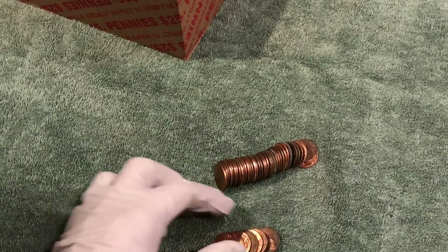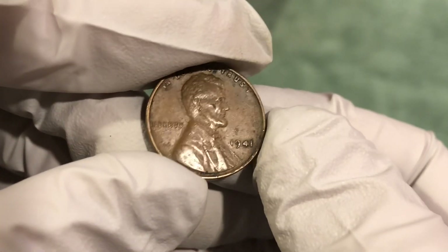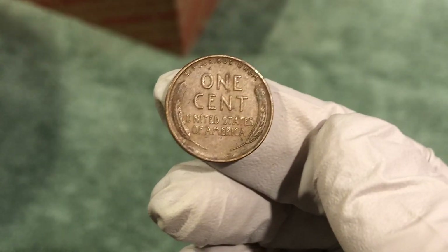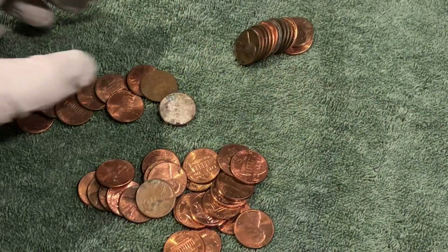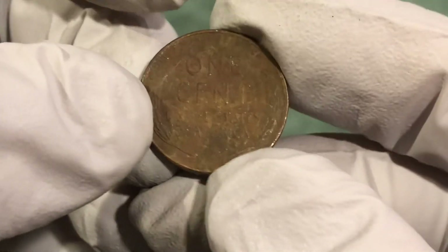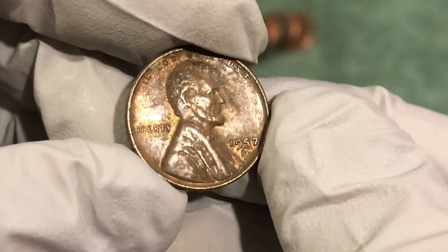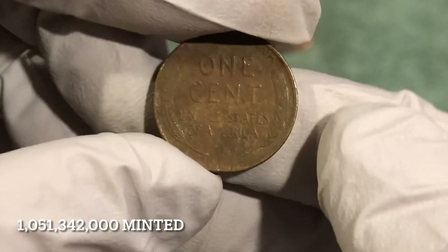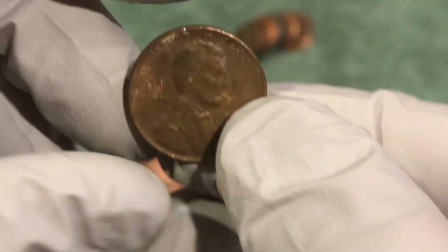We're in roll 11 or 12 — it's been a slow start but we got our first wheat penny here. Looks like it's in pretty good condition from the reverse: 1941. Older than I would have guessed based on the reverse, but definitely take it — good way to start things off. In that same roll we got another wheat penny: 1957-D. So we got nothing for the first dozen rolls and then two in one roll — awesome.